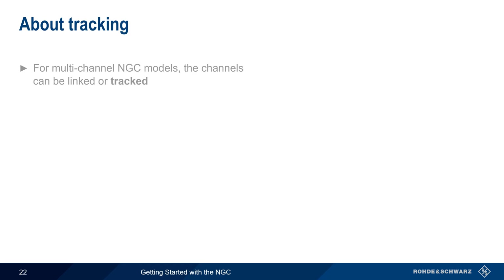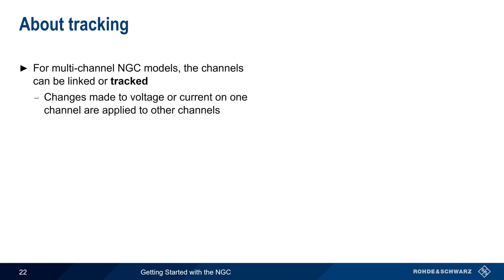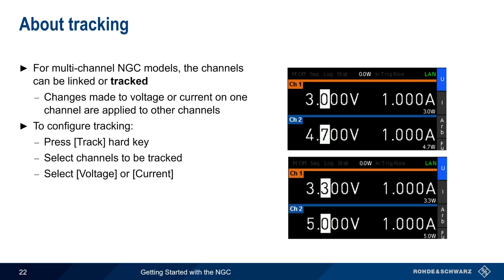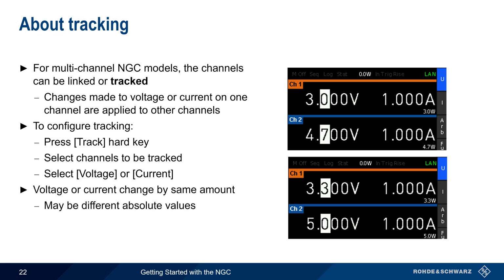On multi-channel NGC models, the channels can be linked or tracked. Tracking means that changes made to voltage or current on one channel are applied to the other channels. To configure tracking, press the track hard key, select the hard key for the tracked channel, and then select voltage or current. The white box in both channels shows the values that are being tracked, and changing the value in one channel automatically changes the other channel by the same amount. Note that although voltage or current will change by the same amount, the absolute values may be different for each channel.